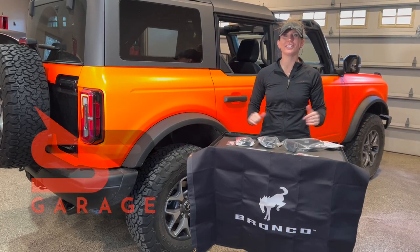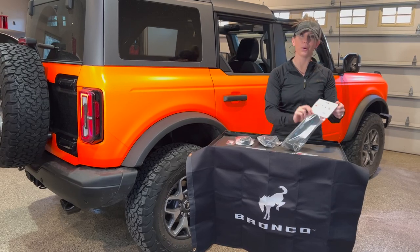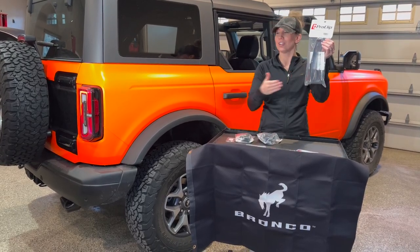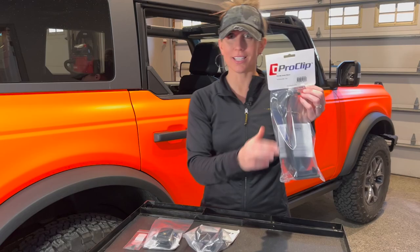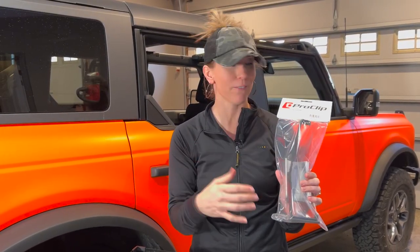Hey everyone, welcome back to the Shocker Racing Garage. I'm Kim and I'm here to show you the new ProClip center mount for your new Ford Bronco. This is a phone mount for a 2021 Bronco or newer, and it is from ProClip, which is one of our favorite companies when it comes to mounting our phones.